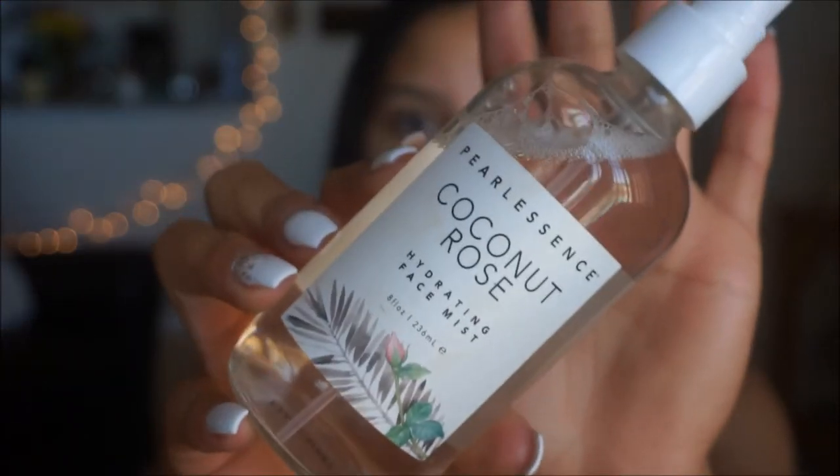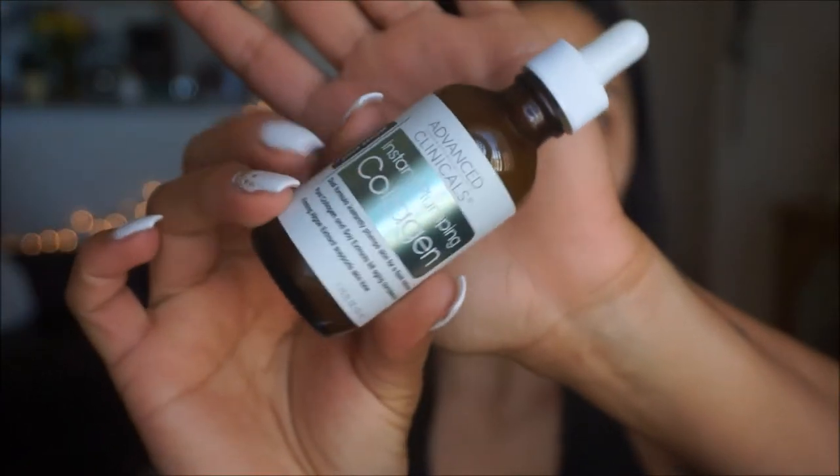Let's start off with priming our face. I'm going to go in with the Pearl Essence Coconut Rose Water and apply a nice generous amount on the skin. Next I'm going to go in with my favorite — I've been using this every single time I apply my makeup, when I wake up, when I go to sleep, just because it's so good on the skin. This is the Advanced Clinicals Instant Plumping Collagen, it comes with a little dropper, and I'm just going to apply some on the skin and massage it in with my fingers.